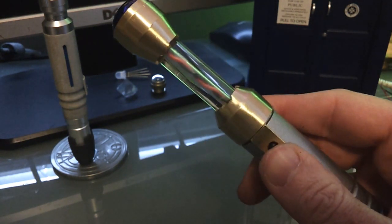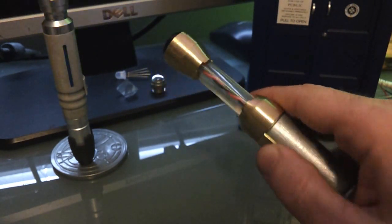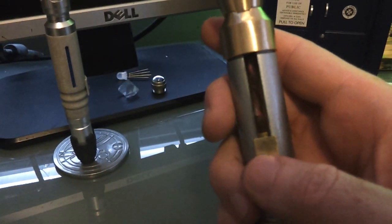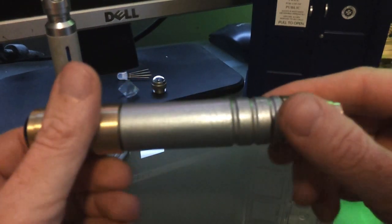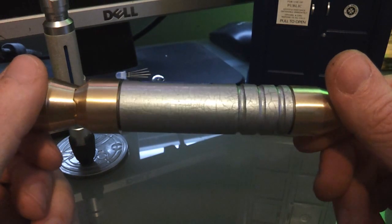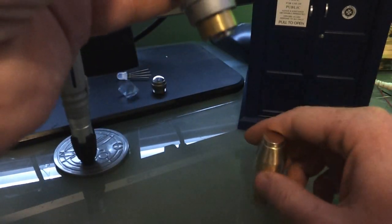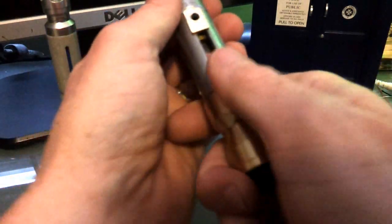The center column lights up with the emitter. You can see there are no set screws holding anything together — it's held by an internal collar, so it's just pressure fit. You just twist and pull. The bottom cap comes off, and the top is the same.